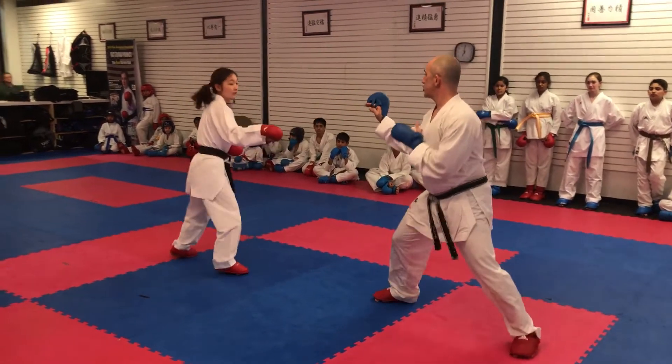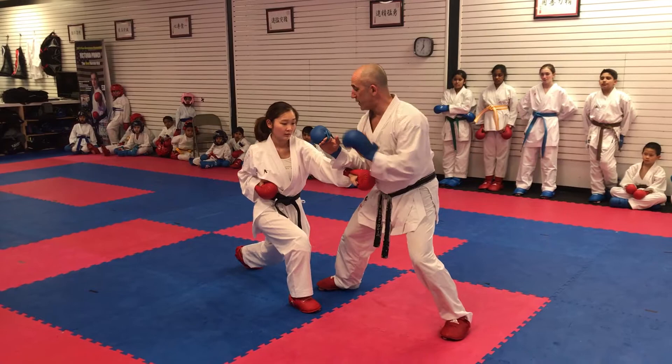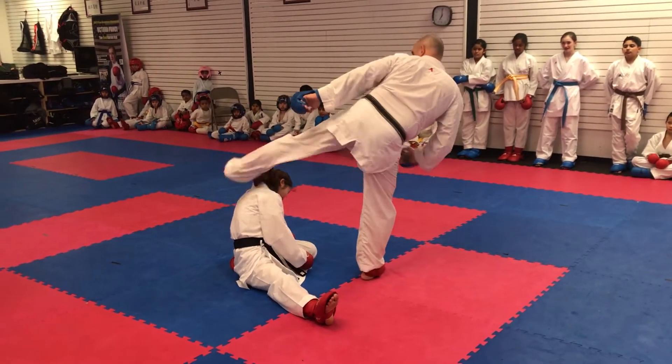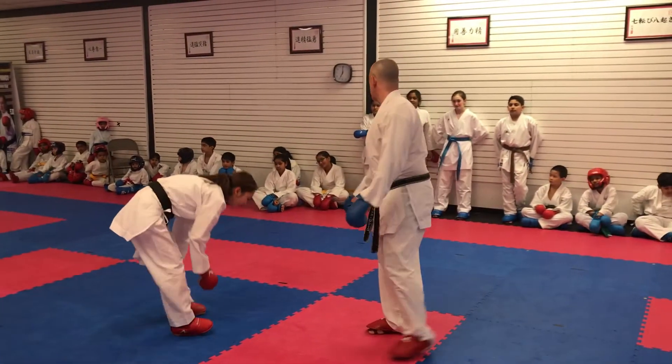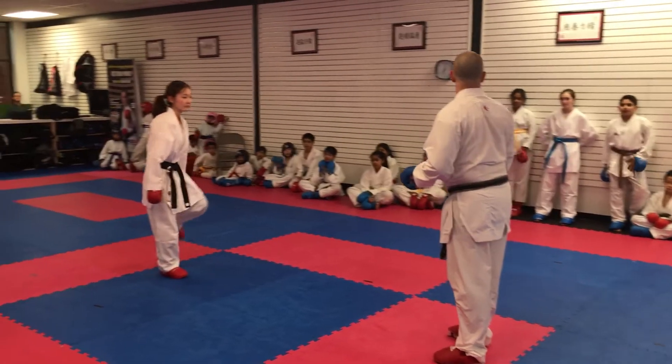One more. So she comes in, let her come in, and then this foot doesn't do anything other than a quick pull. You don't have to do much except barely make them miss.